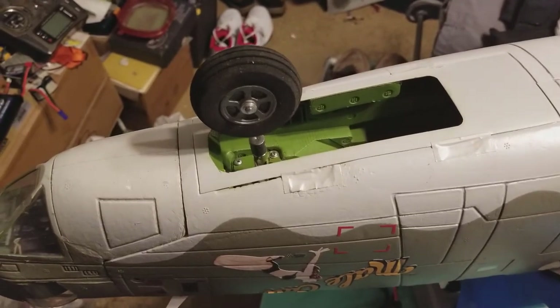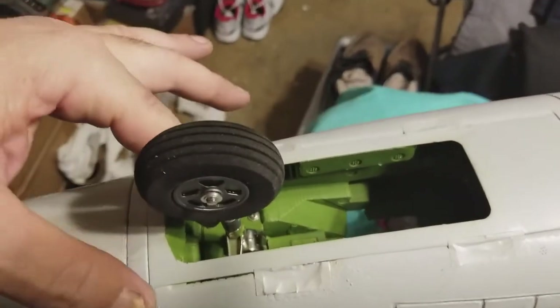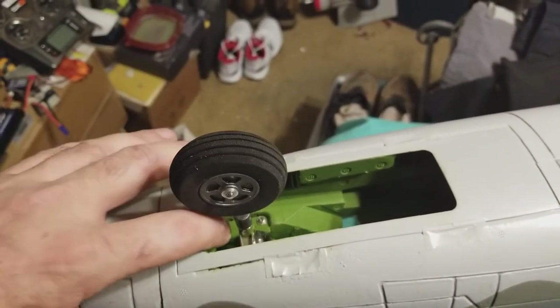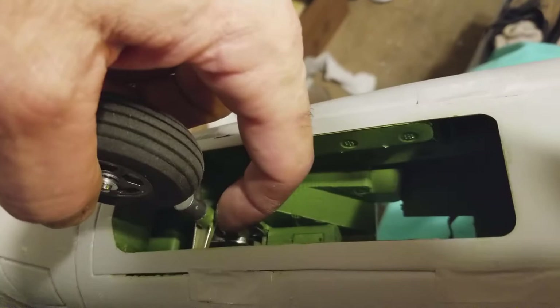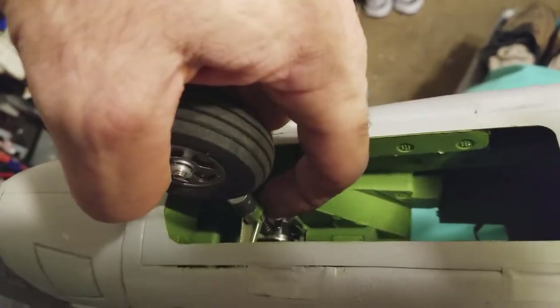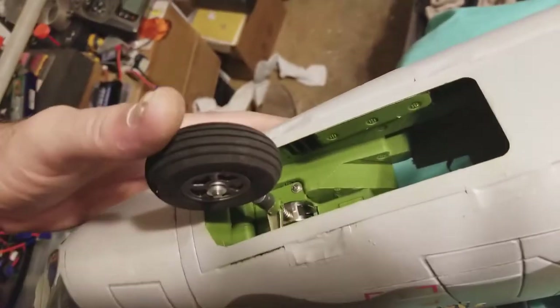Just a quick mod here on what I was doing with the nose wheel. I actually raised the retract unit a quarter of an inch up. You can see I've modified the steering arm to come up here by grinding off some of the plastic on the strut, moved it up, turned it around 180 degrees, and in the gap I put a spring.